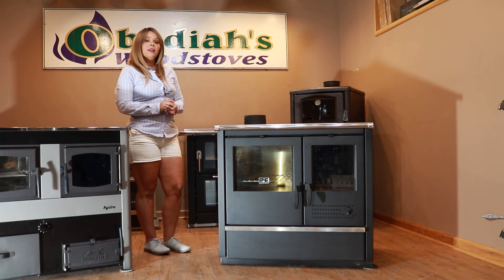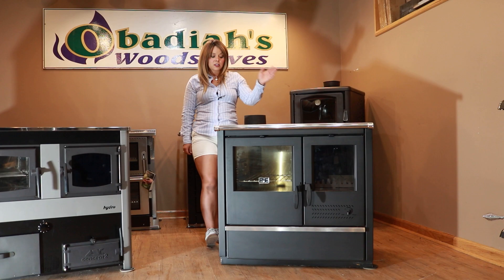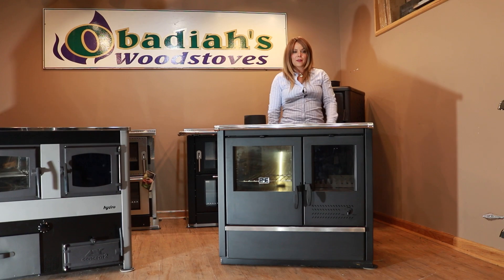This product is manufactured in Serbia. It comes with a one year warranty. It has a six inch flue that can be a top vent or a rear vent. The Hydro model just has two simple boiler ports that come into the rear.